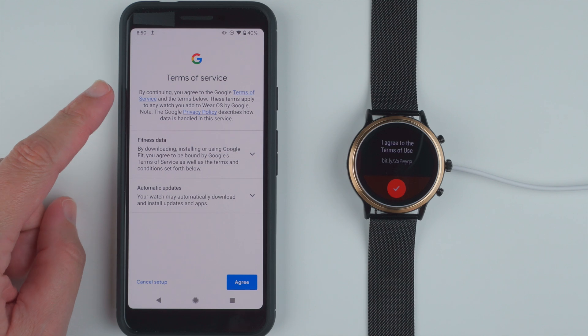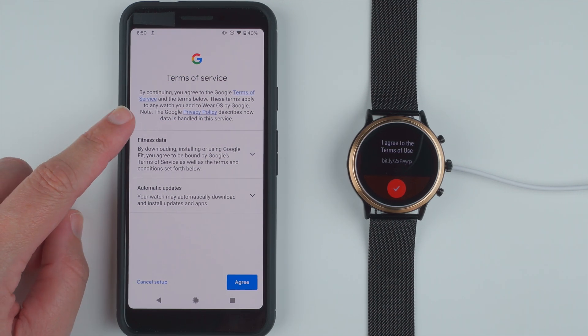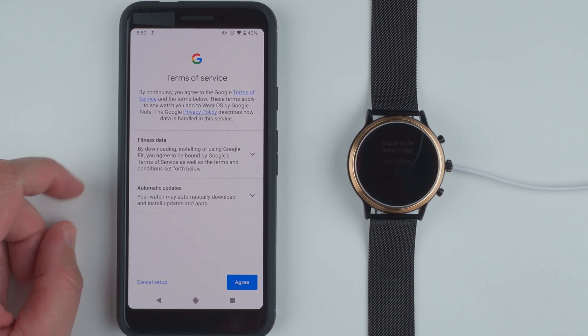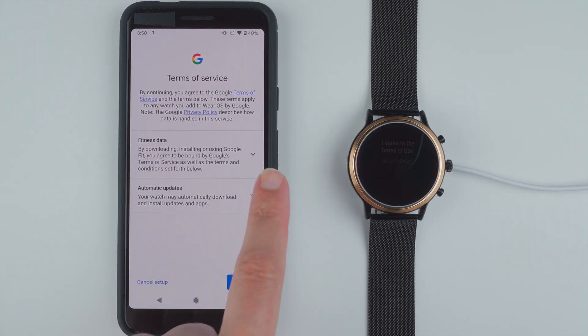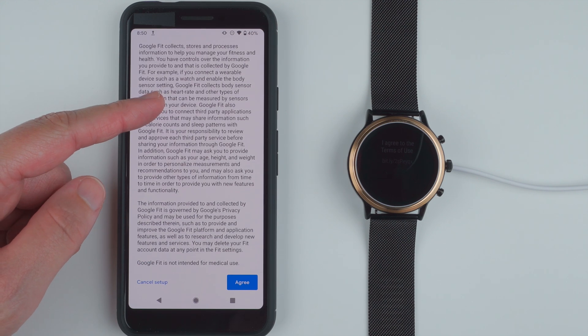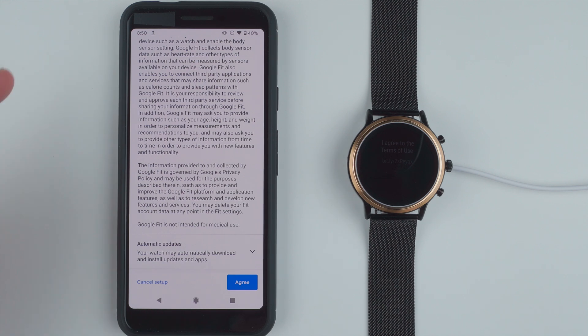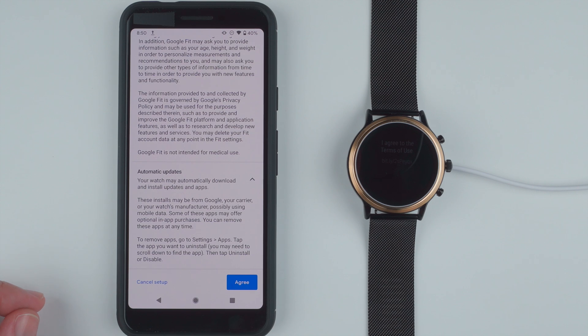Here I've got Terms of Service. By continuing, you agree to the Google Terms of Service and the terms below. I also have a privacy policy. You can click on either of these blue links to read more. There's fitness data and automatic updates — you can tap on these down arrows to read more about how Google collects, stores, and processes information. If you agree, go ahead and tap Agree.